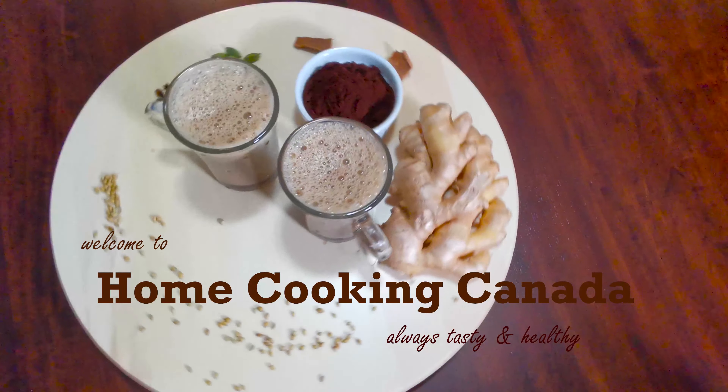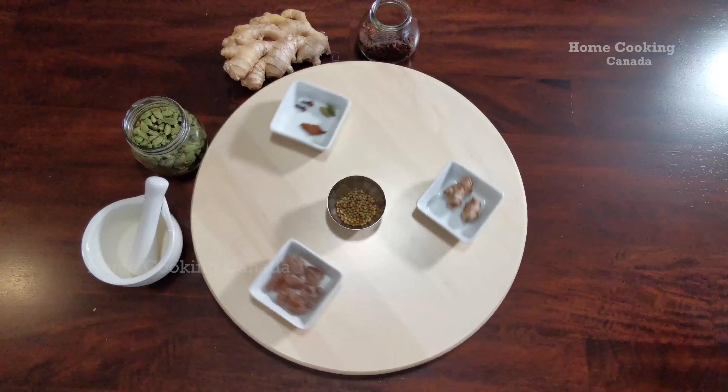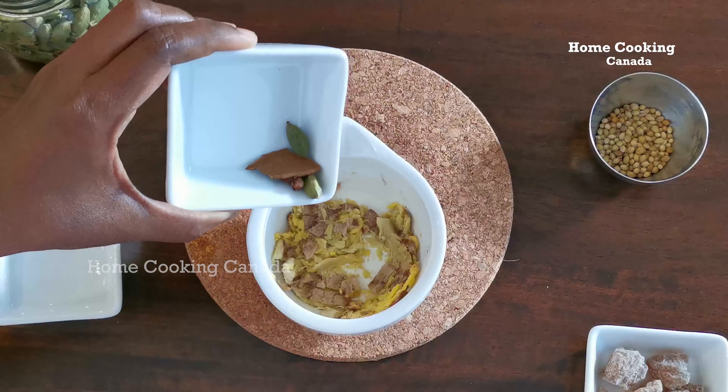Welcome to Home Cooking Canada. Today I am making Immunity Special Coffee, also known as Spice Coffee or Masala Coffee.